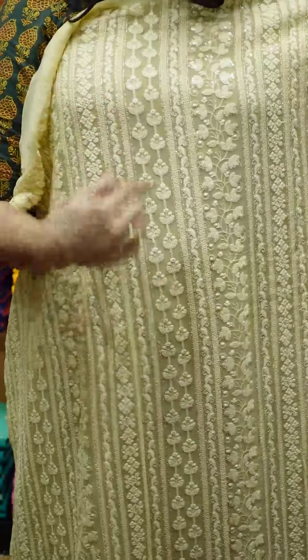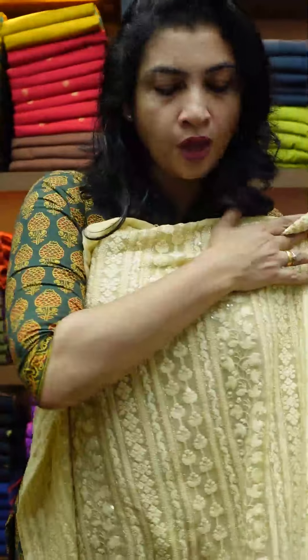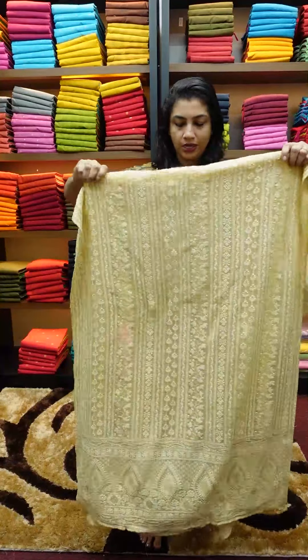This is the collection of Salwar sets in Leknovy finishing and heavy zardozi pattern. It's called Pure Georgette fabric. The front portion has a heavy look with sequence embroidery — it's like a full fill. The product code is NI206, available on our website.